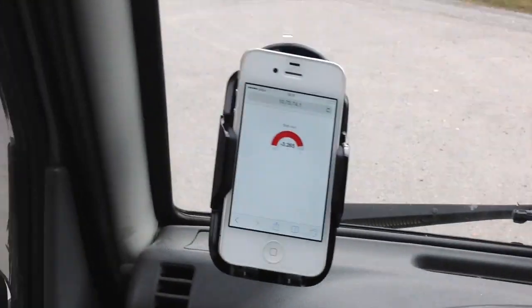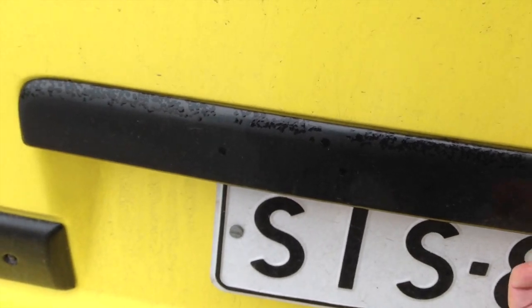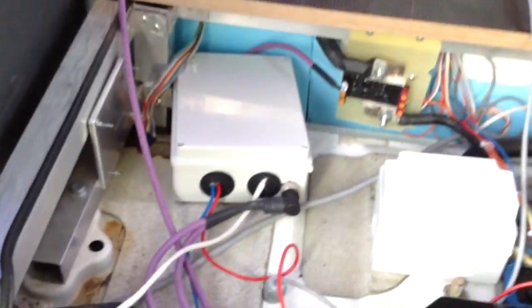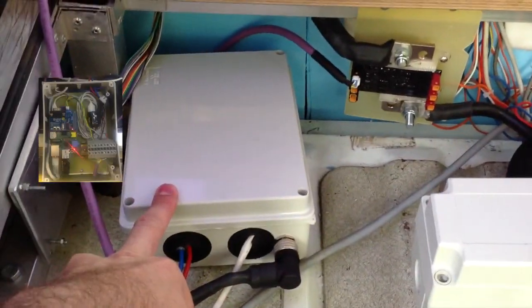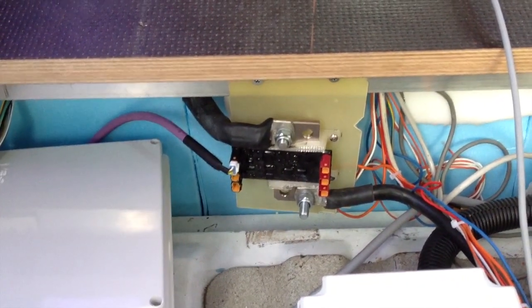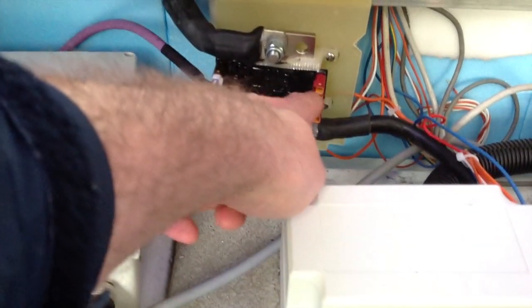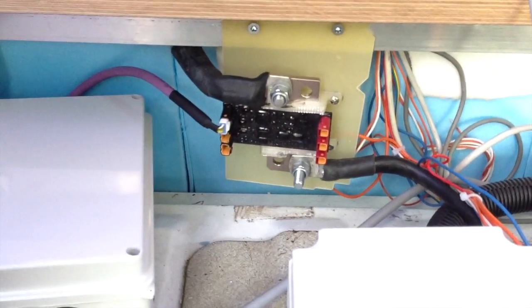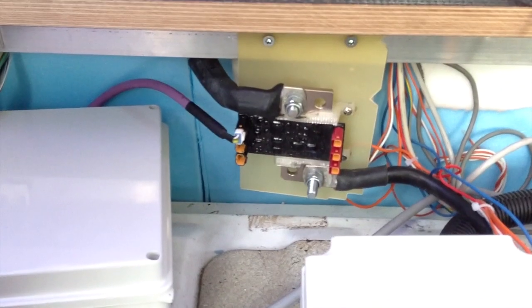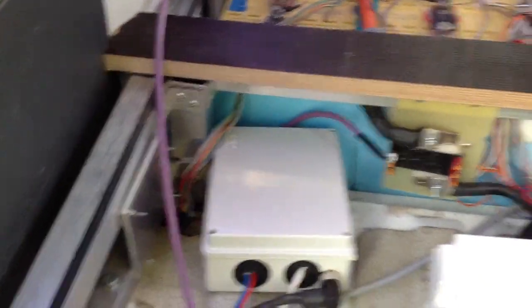Let's see how it works from the electrical side. We have opened the trunk — it's quite messy — but here we have the box that has the Raspberry Pi in it. There is the CAN bus shunt. This is the CAN bus, and these are three voltage measurements that can be used to measure pack voltage, pre-charge voltage, and stuff like that.